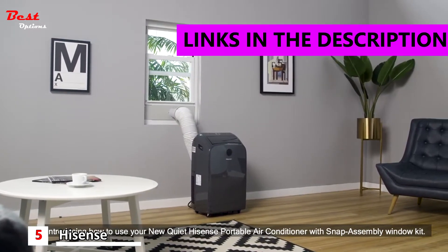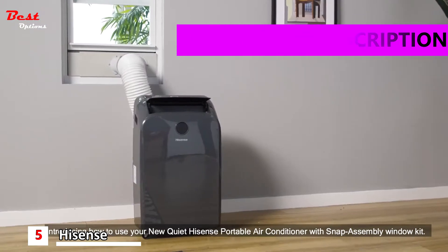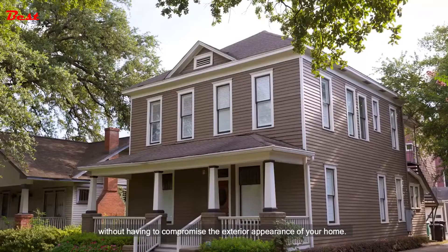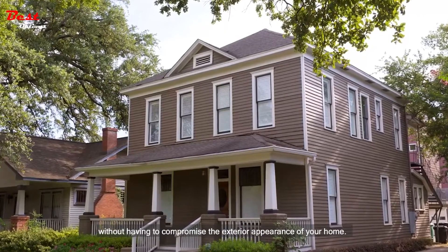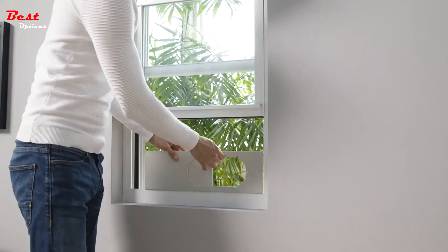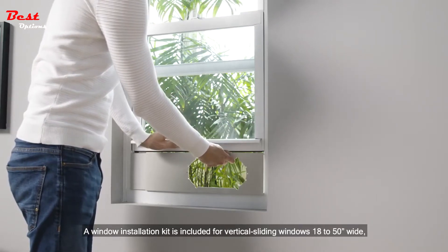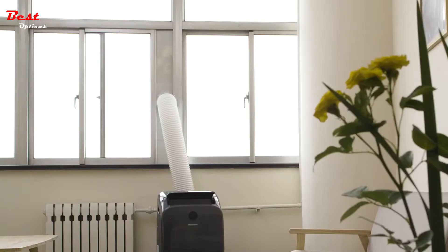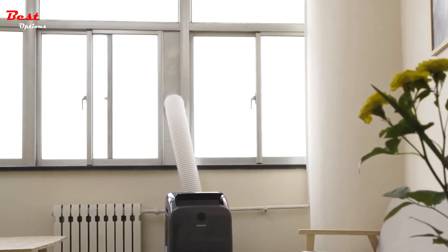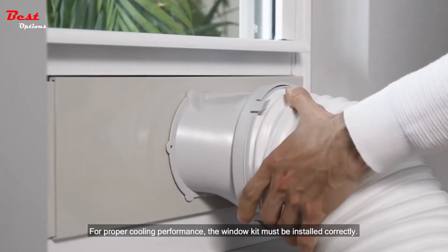Introducing how to use your new quiet HiSense portable air conditioner with snap assembly window kit. The HiSense portable air conditioner is the perfect way to stay cool without having to compromise the exterior appearance of your home. Keep your home in the cool comfort zone. A window installation kit is included for vertical sliding windows 18 to 50 inches wide or horizontal sliding windows 18 to 50 inches high. For proper cooling performance, the window kit must be installed correctly.